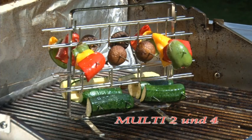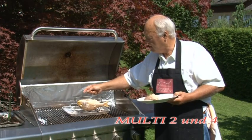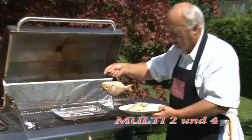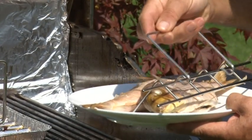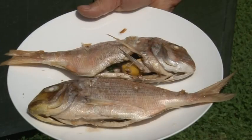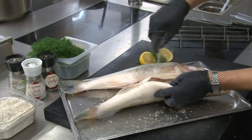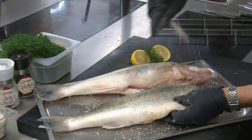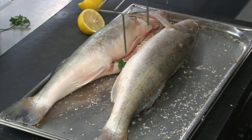Due to its low overall height, the Multi-Two is especially suitable for flat-top kettle grills. The catering industry also delights in employing the Gourmet Fish Grill.